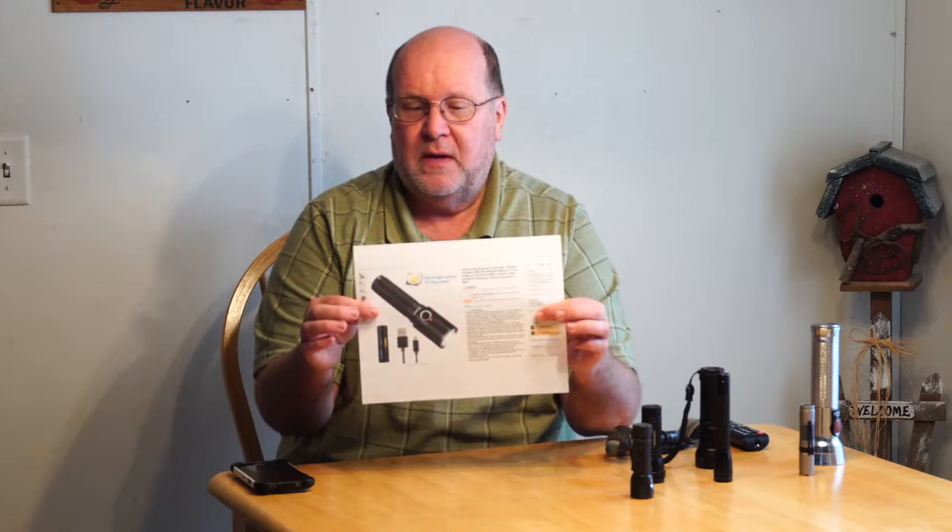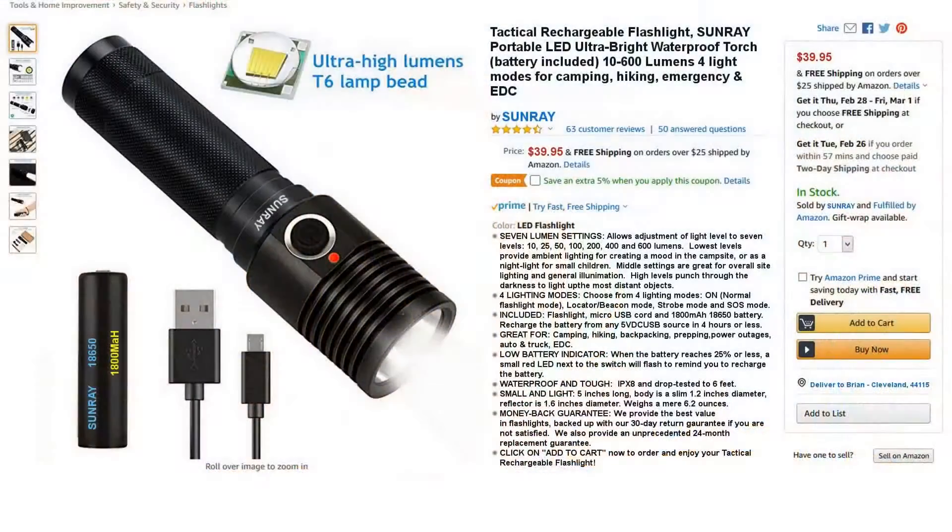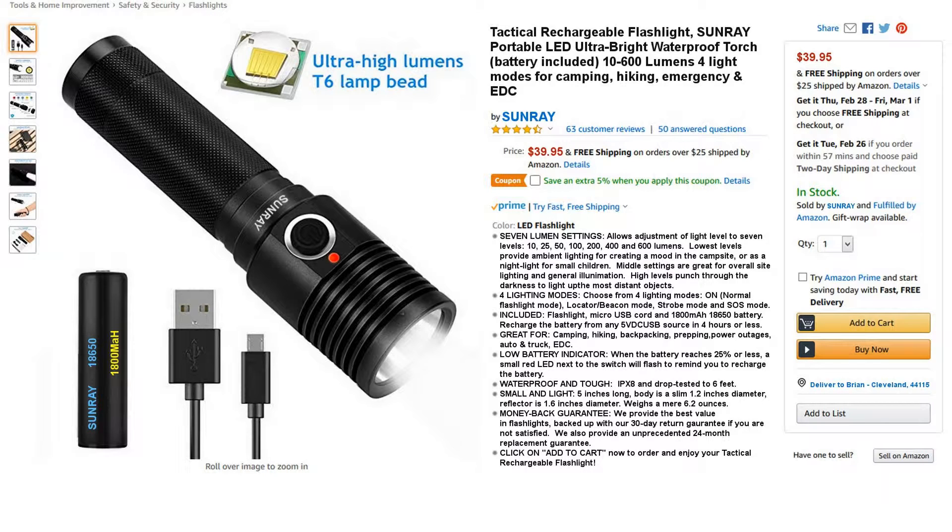Imagine you're looking for a flashlight about this size — you want anywhere from 50 to 500 lumens, compact enough to put in your pocket, your vehicle, or on your nightstand. Just a general all-around utility flashlight driven by an 18650. You do some research and come across this piece of gear. Looking at the specs: it has 10, 25, 50, 100, 200, 400, and 600 lumens. In addition, it's got a locator or beacon mode, a strobe mode, and an SOS mode.